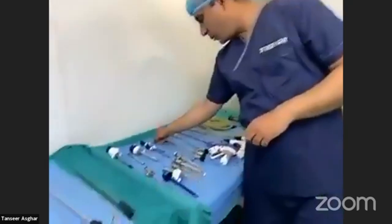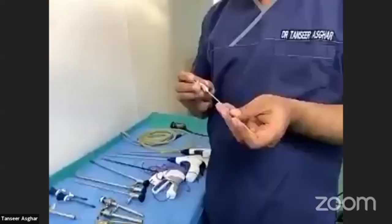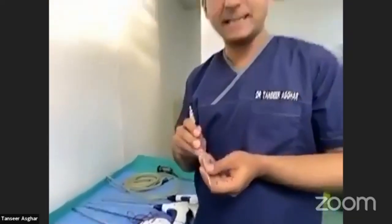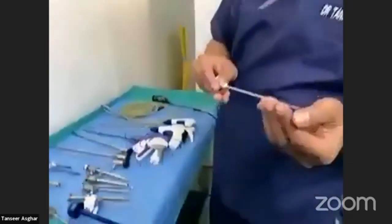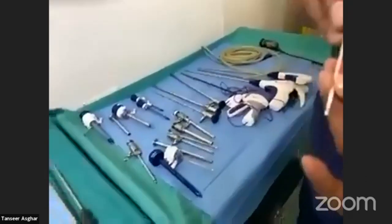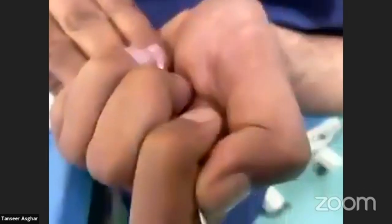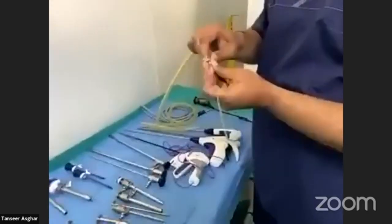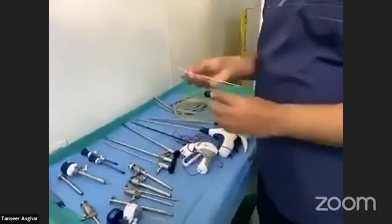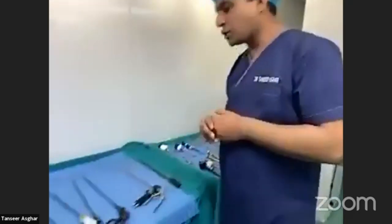There are a few more instruments related to this. This is the Veress needle — a special needle that gives you access to the abdominal cavity. It has a blunt end; when you go in, it automatically retracts and the sharp end penetrates. Once inside, you attach the gas pipe over it. This is an important instrument for establishing pneumoperitoneum.